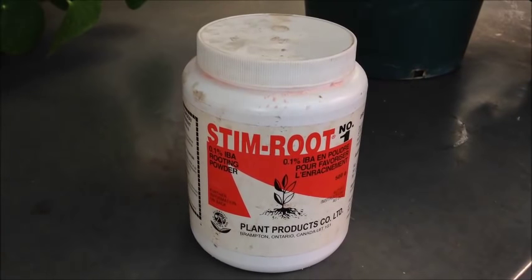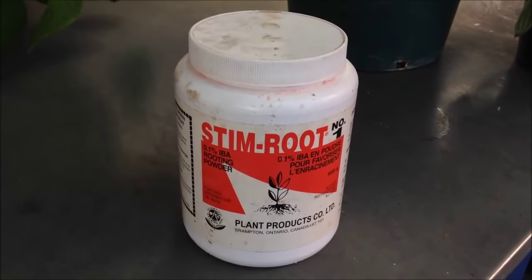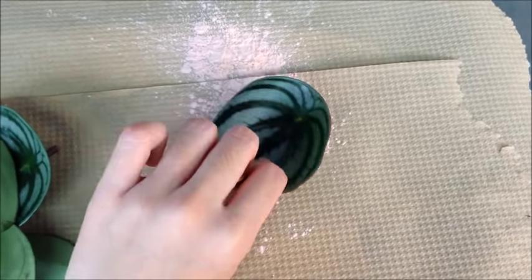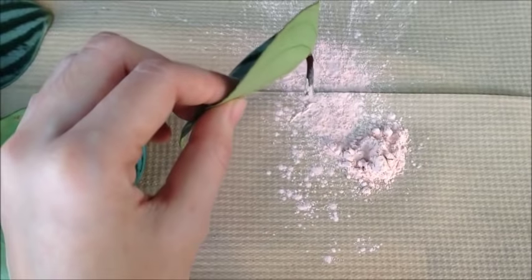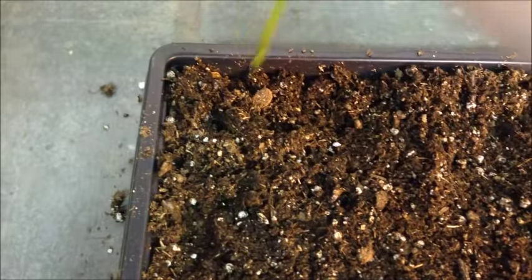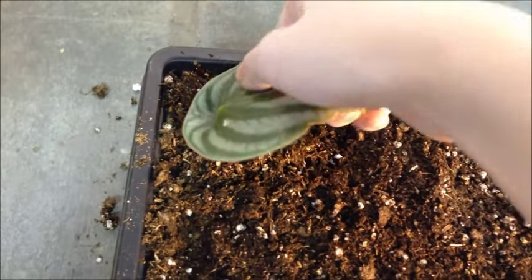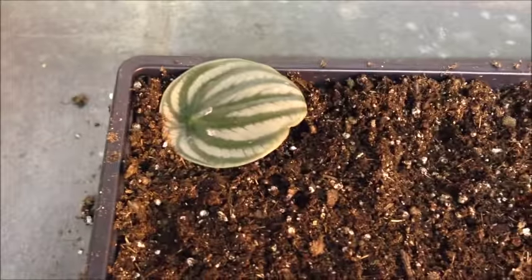For treatment with hormone powder, Stim-Root number 1 was used. The cuttings were dipped in the hormone powder and then planted in the same way as the untreated cuttings, except that a hole is made in the substrate first to make sure the hormone powder stays on the cuttings.